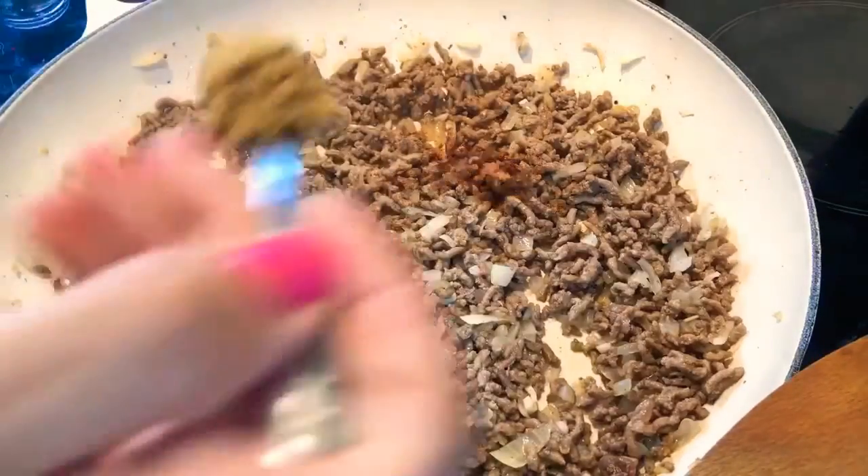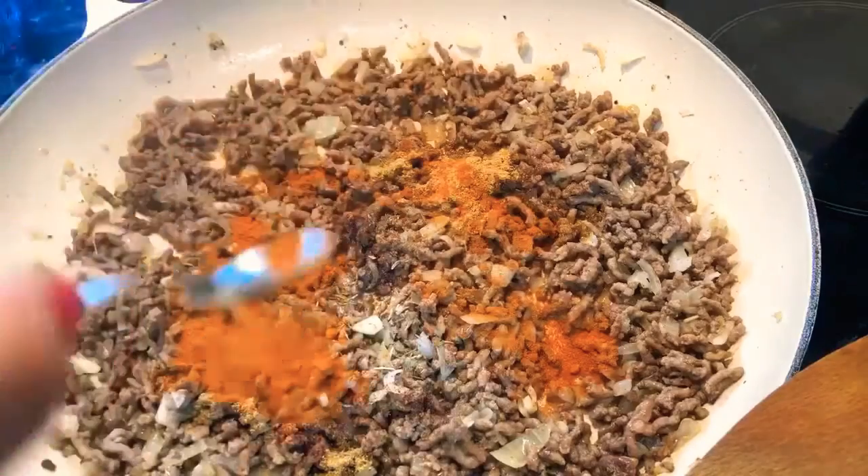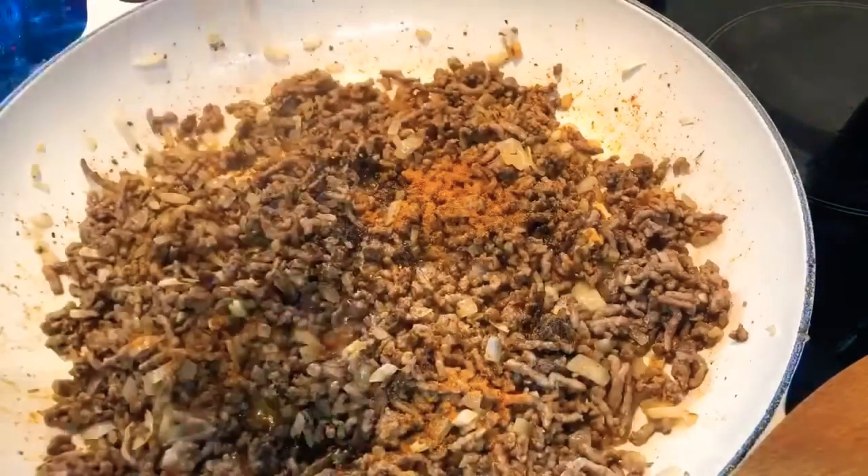Now add the spices: cinnamon, cumin, thyme, paprika, black pepper and cayenne pepper.